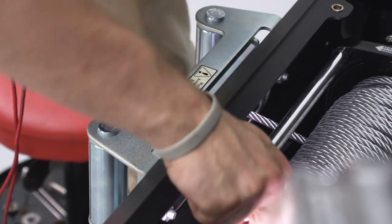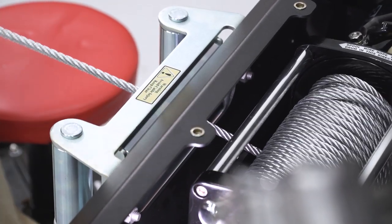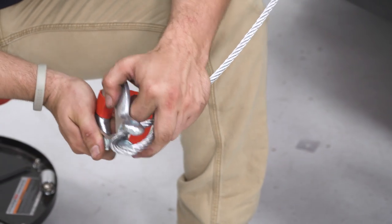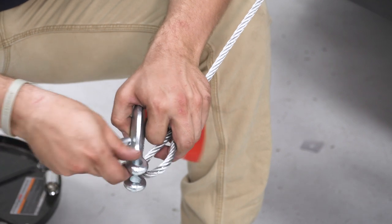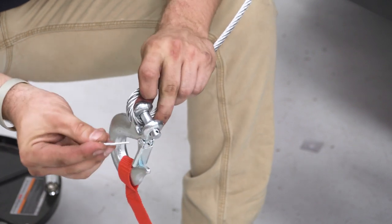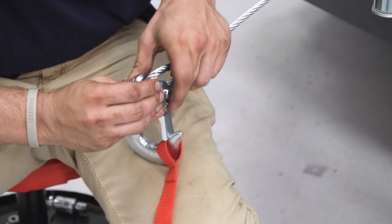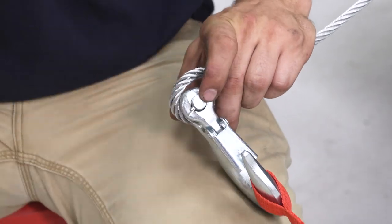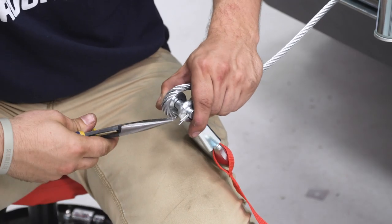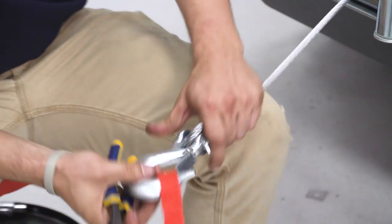Once the cable is pulled through, engage the drive. Then install the hook onto the eye of the winch cable: drop in the pin, flip it around, and insert the cotter pin at the bottom. Use needle-nose pliers to pull it the rest of the way through, then separate the ends to make sure the pin won't fall out.